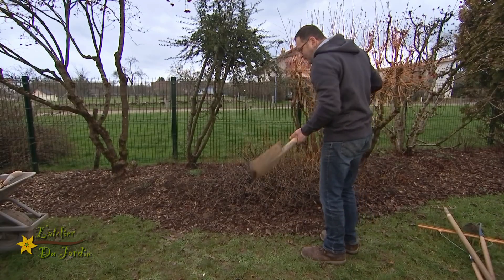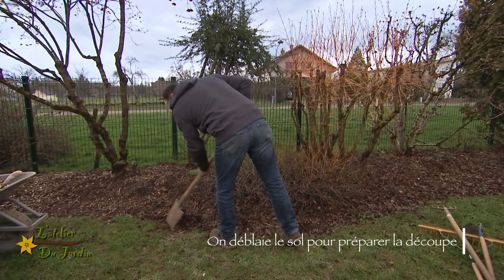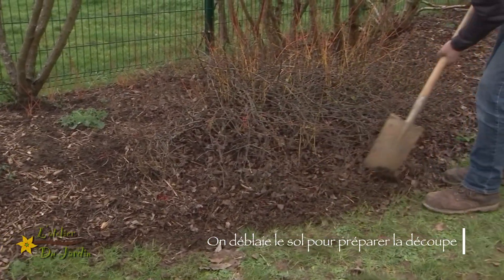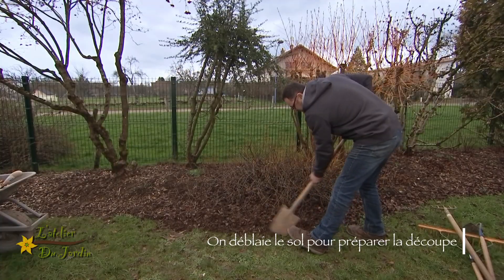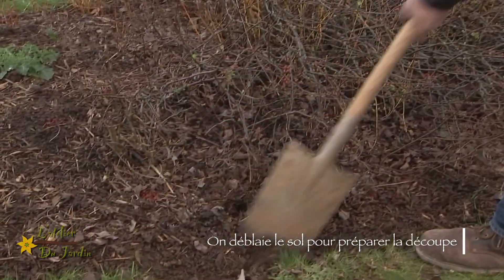Alors je vais commencer. Dans un premier temps, on va enlever un petit peu, vous voyez, tout ce qui est déchets. Alors vous avez des feuilles, vous avez les anciens paillages aussi.